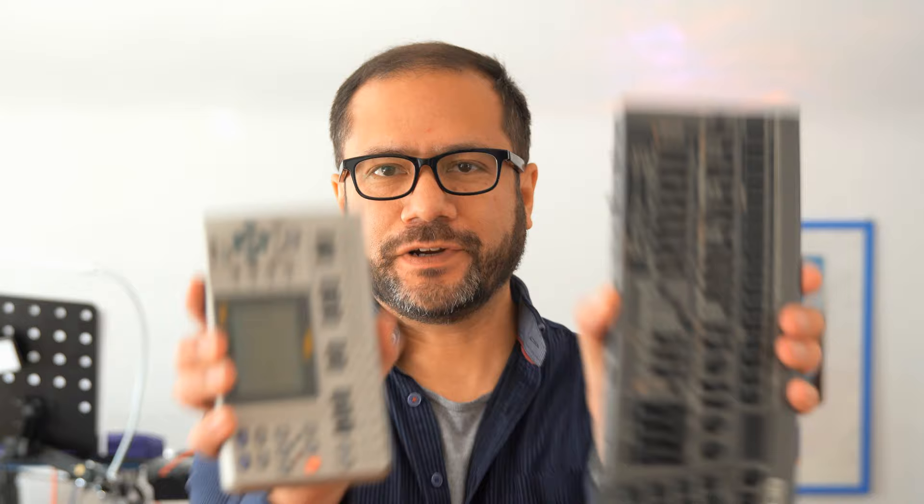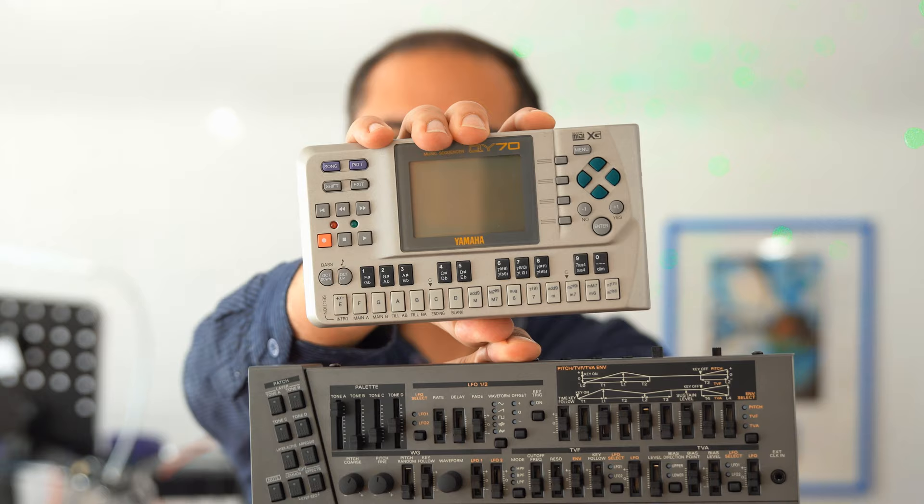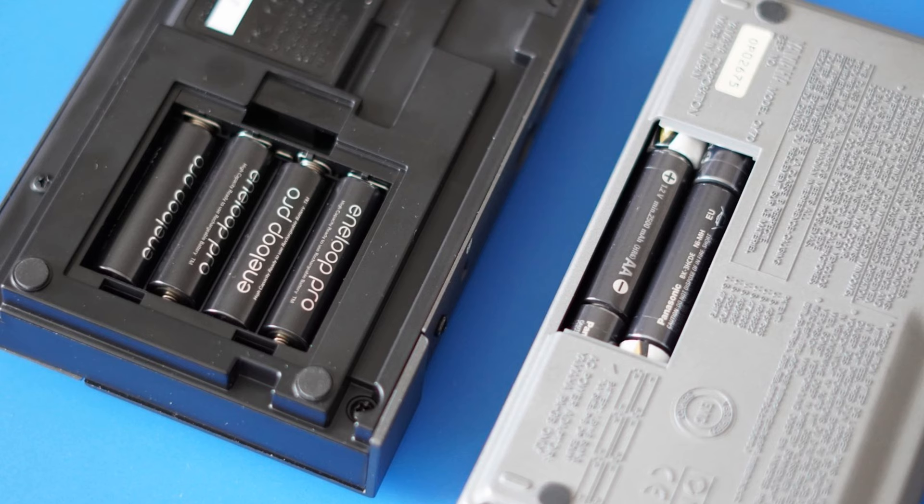Hi, you're watching Flight Steinberg's YouTube channel. Today I create a track using two devices: the Yamaha QY70 and the Roland JD-08. Both are battery powered so you could use them anywhere. To me the song is the most important thing, but to you maybe the process of creating the song is more interesting, so I'll show you both.